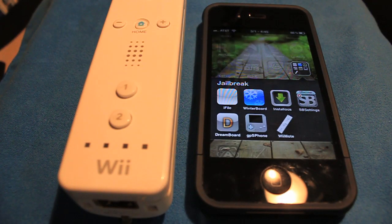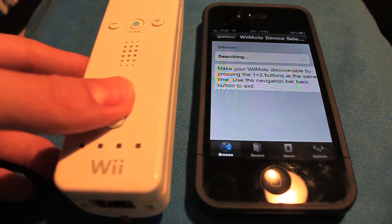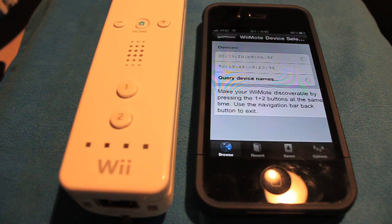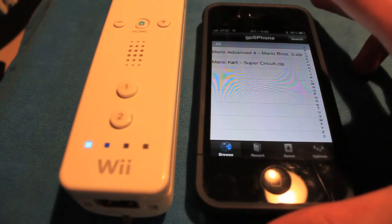Once you have your Wiimote handy, open back up GPS phone. It's going to search for devices — it says to press the 1 and 2 buttons to make sure that your Wiimote is searchable. It's going to search, and you'll see two things pop up which is the Wiimote. It should connect automatically, and you'll see the little player 1 icon down there.